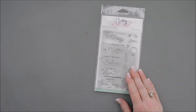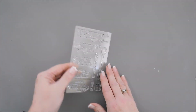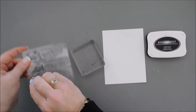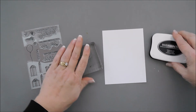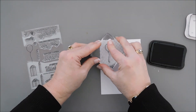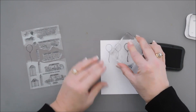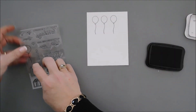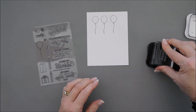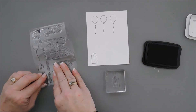We're going to start by doing a little bit of stamping. We're going to color in our images with Copic markers, so I'm going to use some alcohol marker friendly ink. I'm going to take the balloon and stamp it three times to make three colorful balloons. Then I'll take the presents — there are two different sizes. I'll take the long one and stamp it once, then the shorter one and stamp that twice.